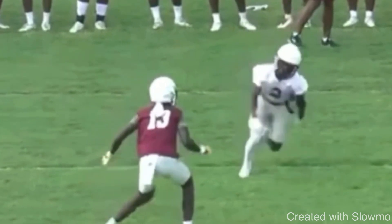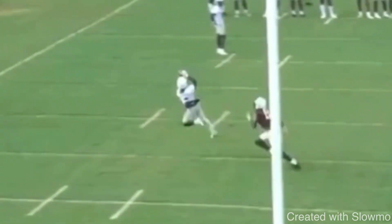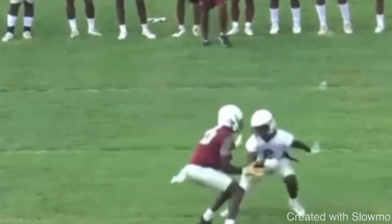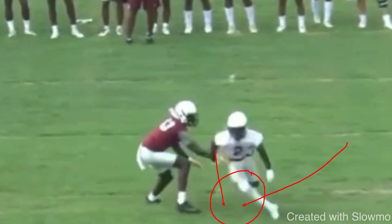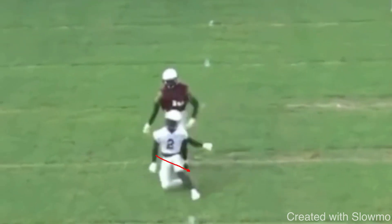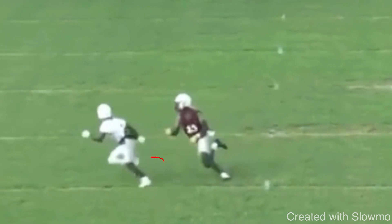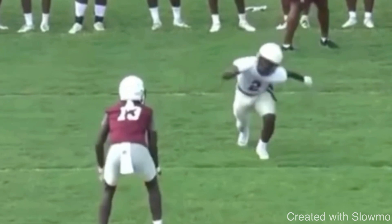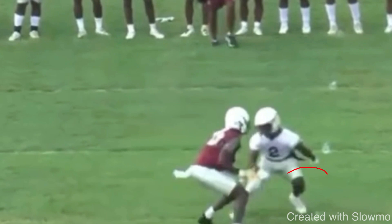Watch how this wide receiver makes this play — he does a jab inside, works up, hits a speed cut, and goes right into an out route. When he does this crossover move, he has great mechanics on the cut. His toe doesn't open — it stays forward. He keeps his weight on the inside part of his foot so he can drive up into the route. There's a lot of speed and quickness on that cut. Then at the top of the route he hits a single speed cut, sells with his hips and shoulders, his toe is forward, his shin angle is slightly inward so he can drive and get out of the break.